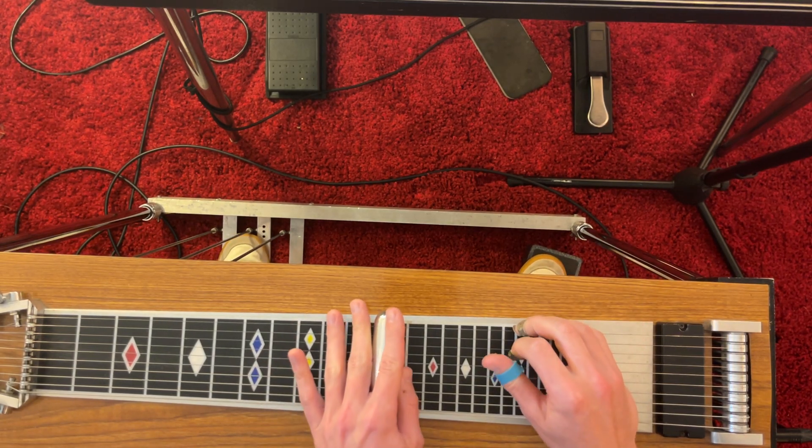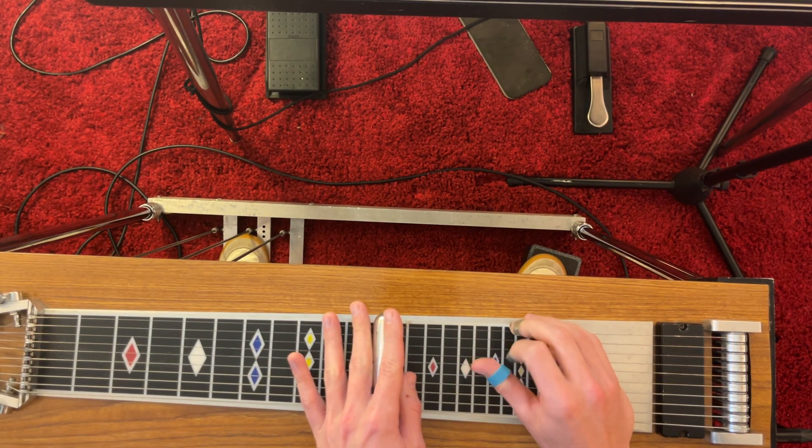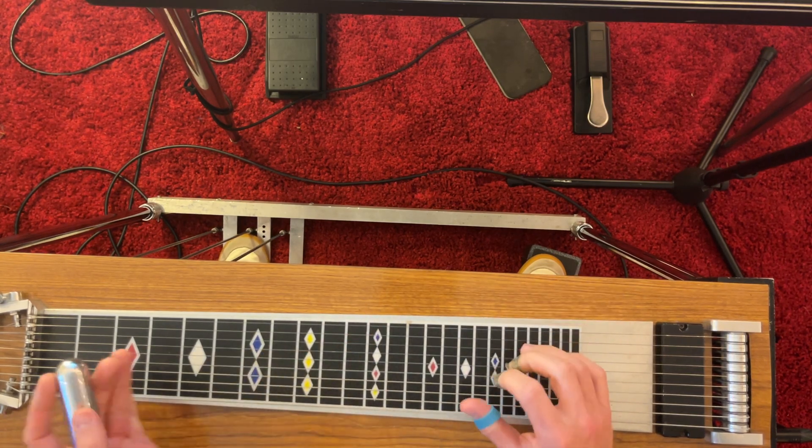Let's move back to the twelfth fret. This is the key of A.